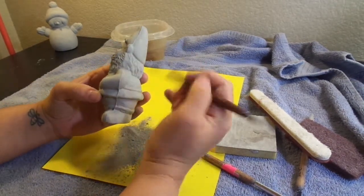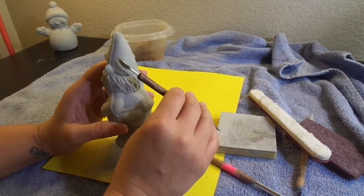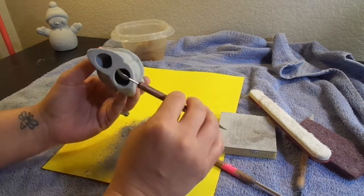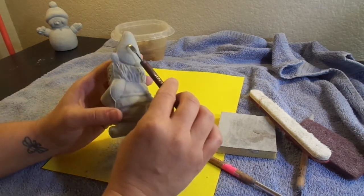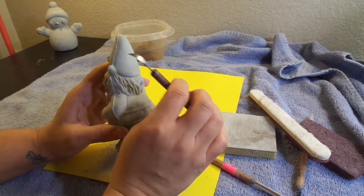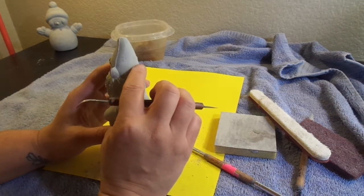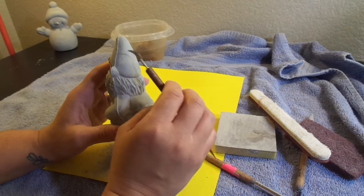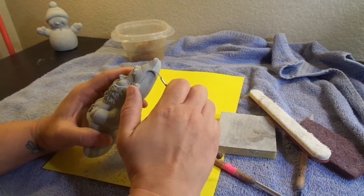Now I'm going to start going back up and around this one. This is a pet peeve of mine: if somebody writes the price on their greenware, I always prefer they write it on the bottom. If it's written when it's wet, you end up with lines left in there. Before you take it in to have it fired, make sure you sand that off because you never know if it's going to leave a mark — and then you'll have a price like '$3' permanently left on there after firing.